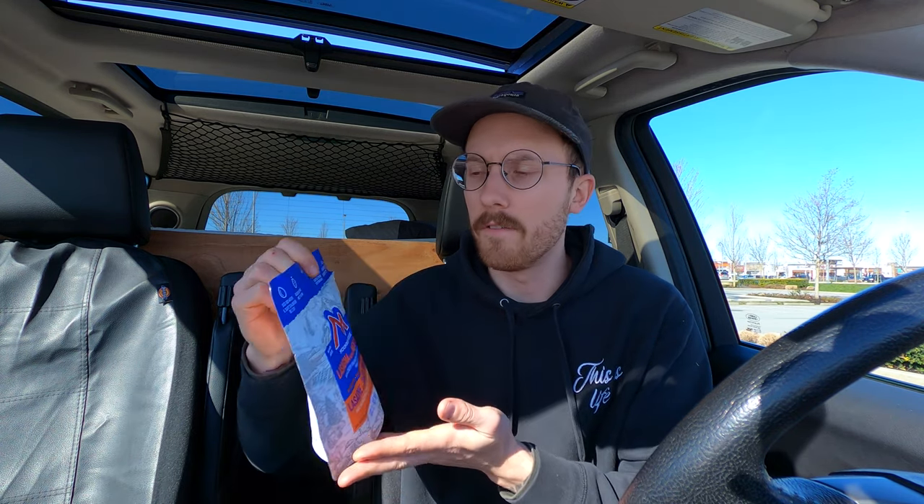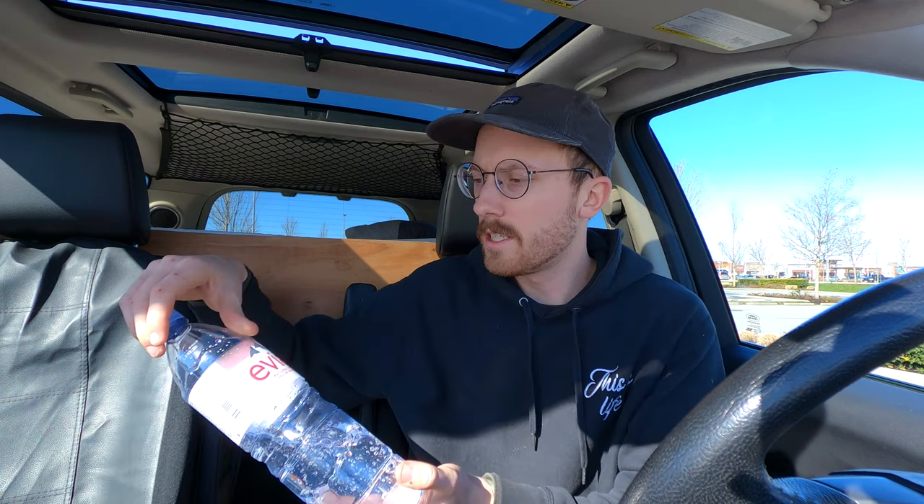I got myself a Jetboil Minimo. It's beautiful. It helps me fuel adventure. I just purchased one single bag of freeze-dried lasagna with meat sauce. We got ourselves some natural spring water, and we're gonna mix it all up and see if we can cook a delicious meal in the driver's seat of my 2008 Land Rover LR2 — AKA Freelander for all you UK folks.